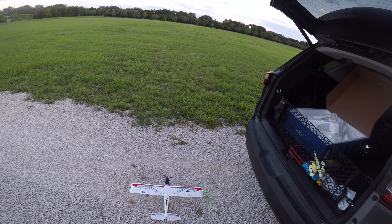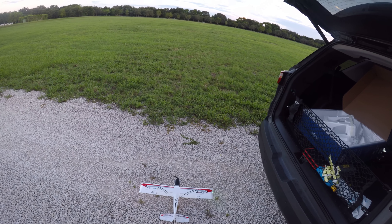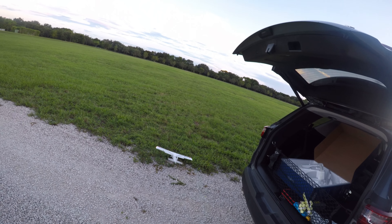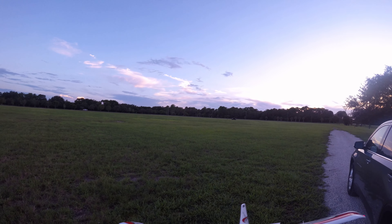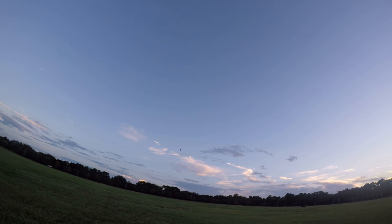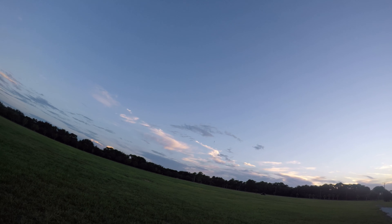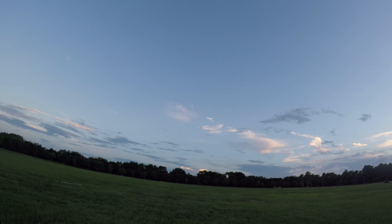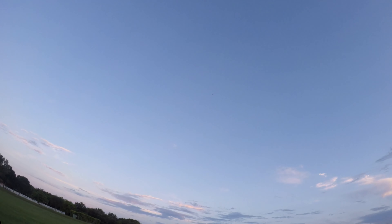Let's check our control surfaces — flaps. See if I can take it off right from here... Nope, too rough. Let's go ahead... took a little nose dive. Alrighty, let's get some power, building a little. Yeah, we're climbing a little bit. A little trim down.